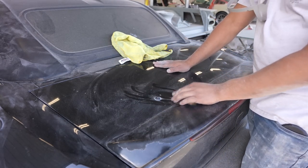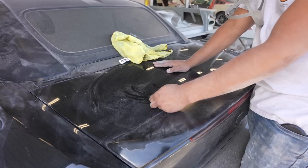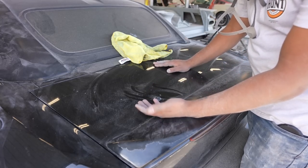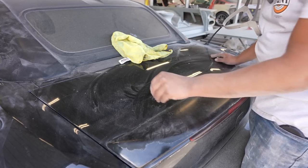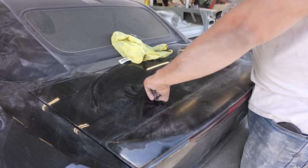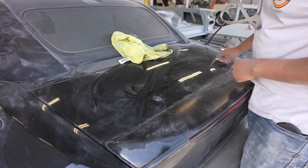Now that the quarter panel is pretty much almost wrapped up, I noticed right away there are some weird clips on the trunk that don't belong. Obviously this is supposed to be smooth, so what we have to do is pop these off and more than likely weld them shut. I'm gonna go ahead and remove these right now and see what it looks like.